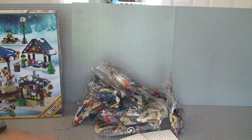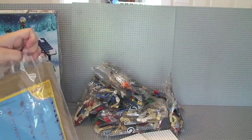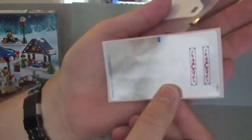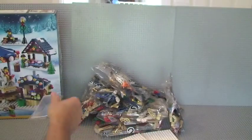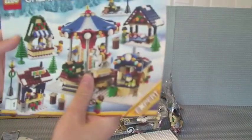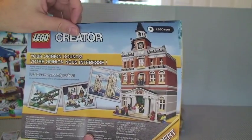I'm just going to show you the manual itself very quickly. Closer up are those stickers — they're like silver chrome. That's the material which forms part of the roof of the carousel. We then have instruction manual number one and instruction manual number two, so two instruction manuals in total. At the back there's some advertising for the Creator range, some of the various sets.